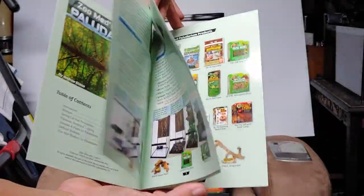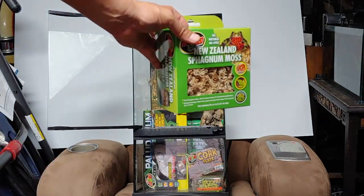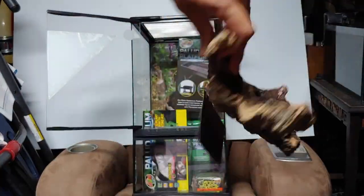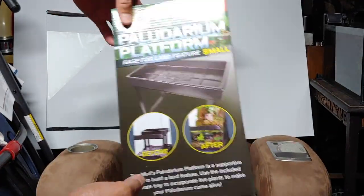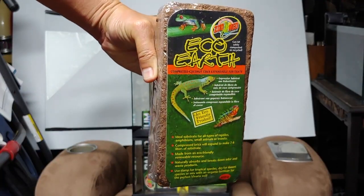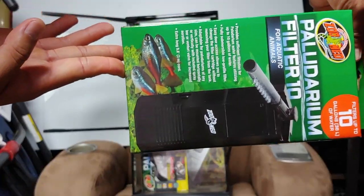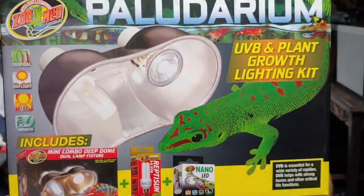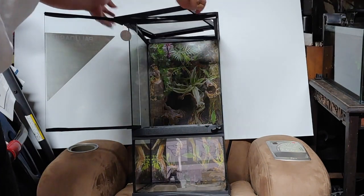First thing out of the box is this handy instructional manual. The way it opens up is quite nice and secure. It comes with New Zealand sphagnum moss, some cork bark, a platform to hold the soil, some cocoa core — way more than you'll need — an internal filter, and a UVB and plant growth bulb light.